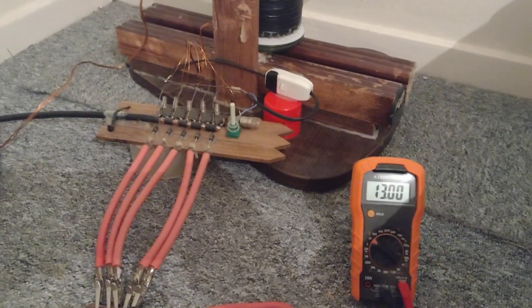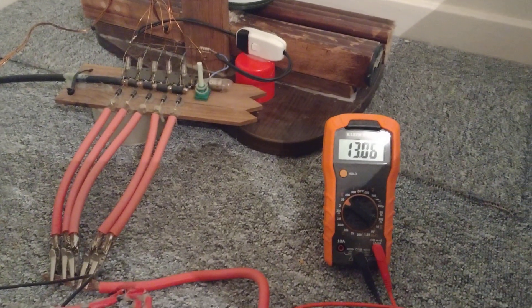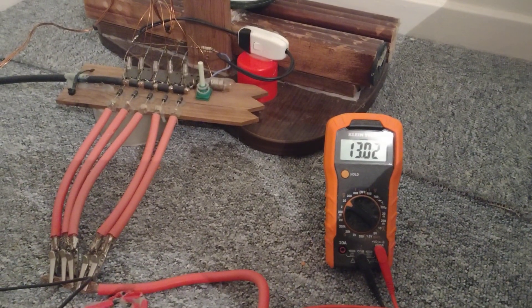I've not used this in months anyway, but it runs well with these capsule devices.